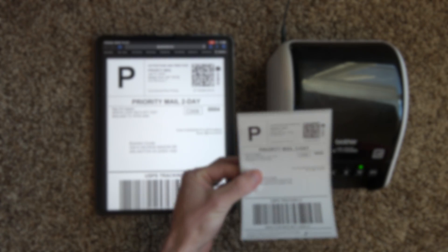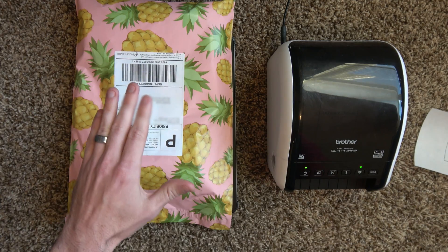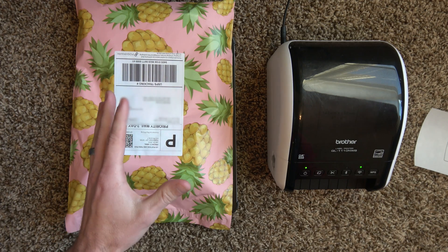It cuts the label for us. You're going to take your package, take your label, stick it on, and just like that. I don't think it can get any easier with any other printer out there, especially running it off of mobile.